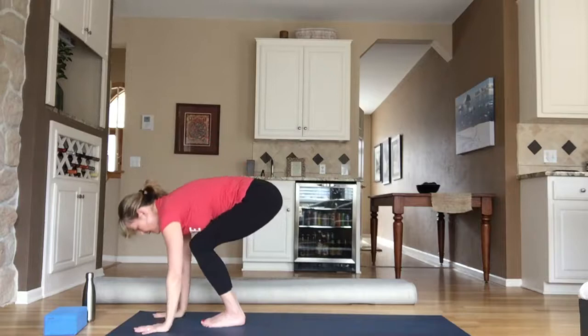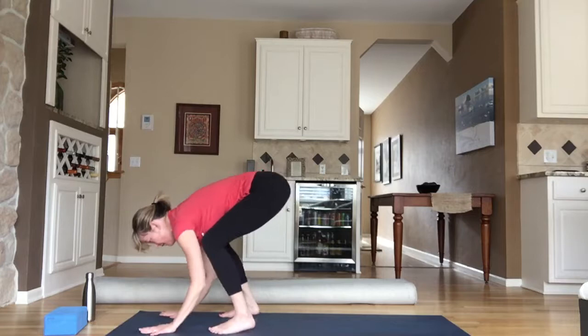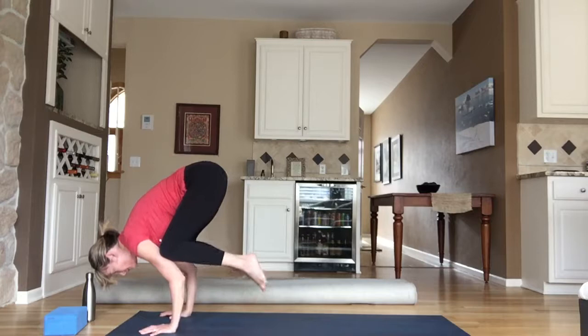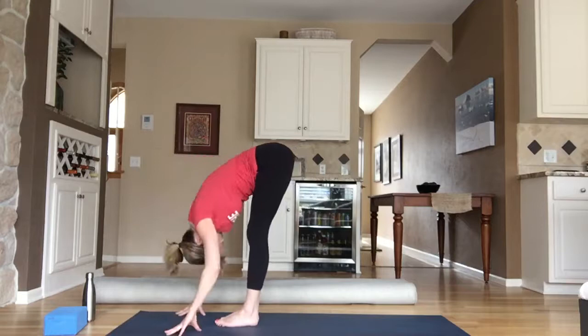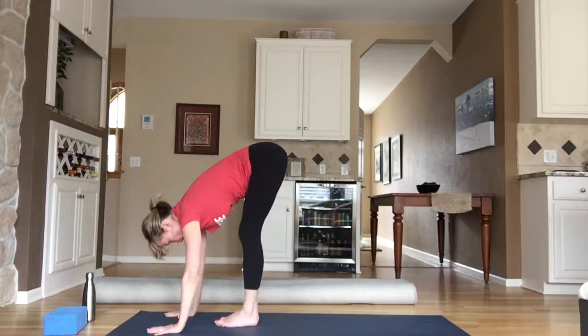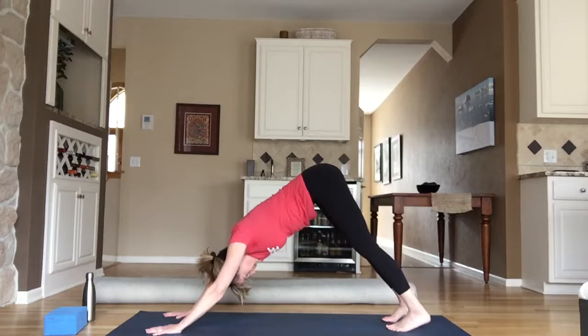If you have a crow practice or want to start — exhale, bring your palms to touch, separate your feet hip distance, bend your elbows back to make a shelf with your triceps. You can just tap your knees on your triceps and that can be enough. Or pull your belly button to your spine, float one toe and maybe the other — breathe for three, two, one. Back to chair, plant your feet. Inhale, chair pose; exhale, forward fold. Inhale, lift and lengthen halfway; exhale, plant your palms and step back. Holding your high plank or lower chaturanga. Inhale, up dog; exhale, downward facing dog. Deep breath in, let it go. One more — inhale, exhale.